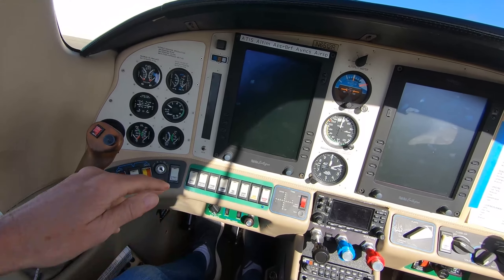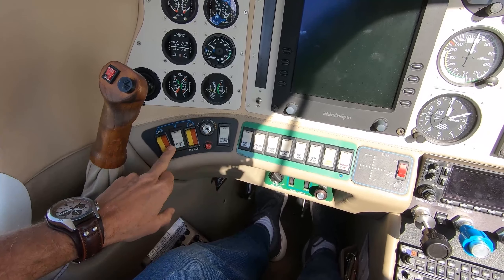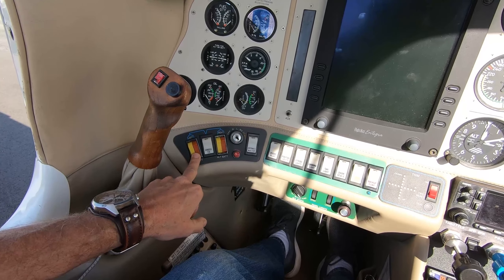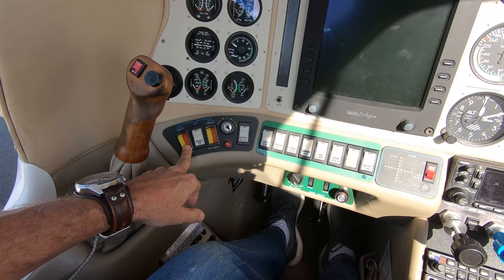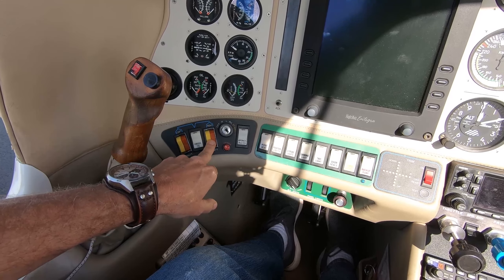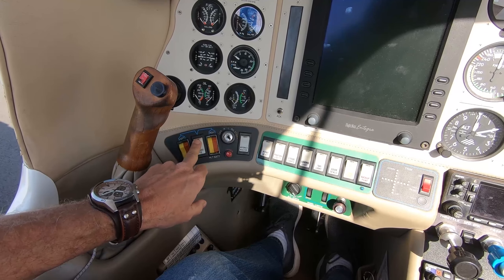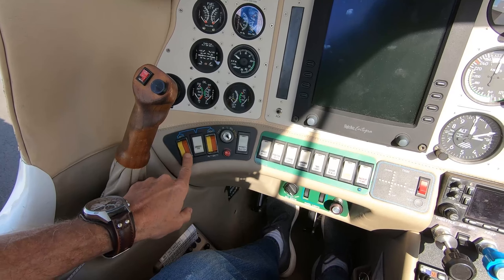Moving up to the main part of the cockpit, you can see the ignition switch. We have two master switches — this is an all-electronic airplane. The master switches are used for the left and right alternators. In the event that one alternator malfunctions or is no longer operational, you can override that with the cross-tie and continue to fly the airplane, slaving off the other alternator.